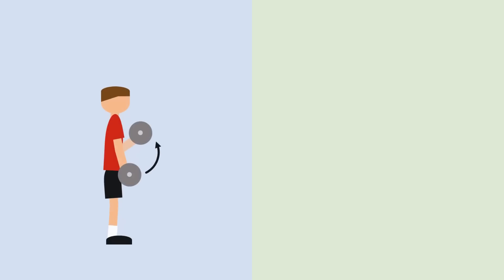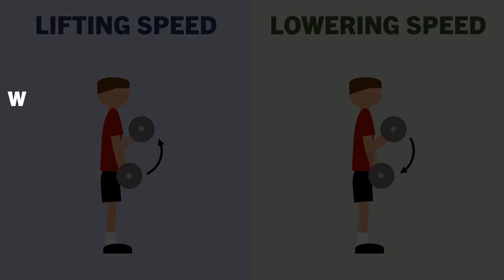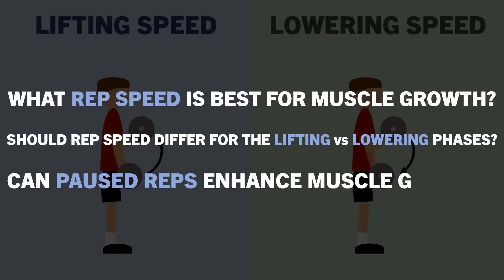The speed that we lift and lower weights during training isn't going to be the most influential factor determining the amount of muscle we build, but it can have a small impact on the hypertrophic stimulus and it takes no more time and effort to manipulate, so it is probably worth at least considering. So what rep speed is best for building muscle? Does this change when we talk about the lifting versus lowering phases? And can we strategically implement pauses during each rep to maximize the hypertrophic stimulus?